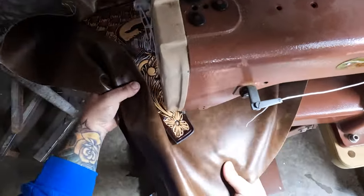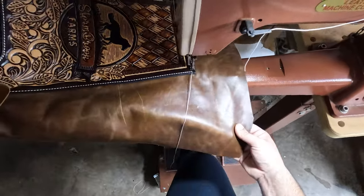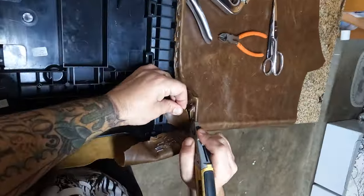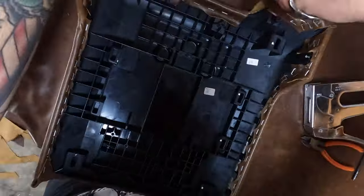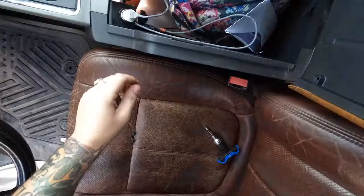Then we are going to sew it onto our backing piece of leather, and this backing piece is what we're going to use to actually install it on the console. Hit it with a thousand staples — this was fighting me a little bit on this one — but the lady was there and we installed it into the truck and it looks super nice.